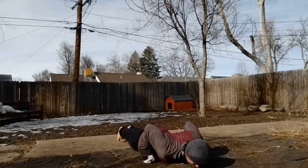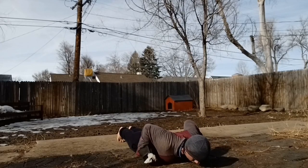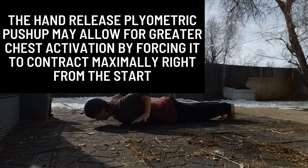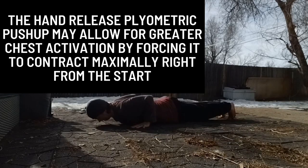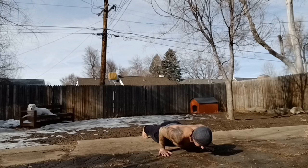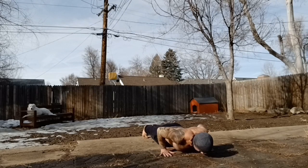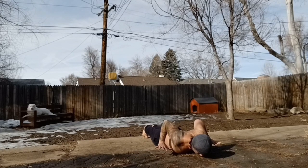Even with the run-of-the-mill plyometric or clap push-up, you might notice rep speed doesn't increase until you're halfway up and the triceps take over. The hand release plyometric push-up allows for chest activation right from the start. By initiating the push before the hands make contact with the ground, momentum will already be underway by the time the chest comes into play, and it will have no choice but to maximally contract as explosively as possible.